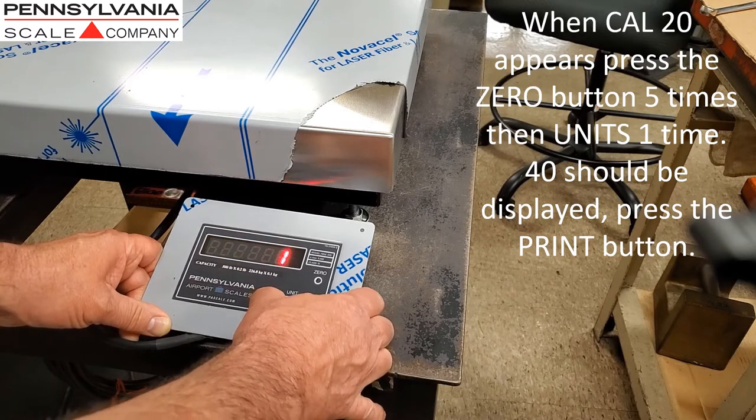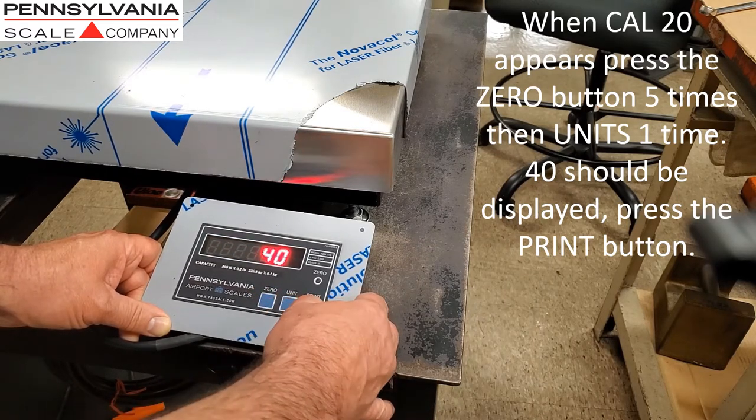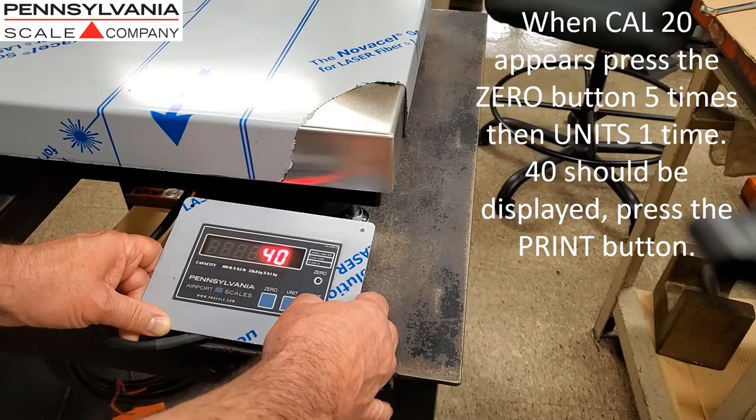When Cal20 appears, press the 0 button 5 times, then the Units button 1 time — 40 should be displayed — then press the Print button.